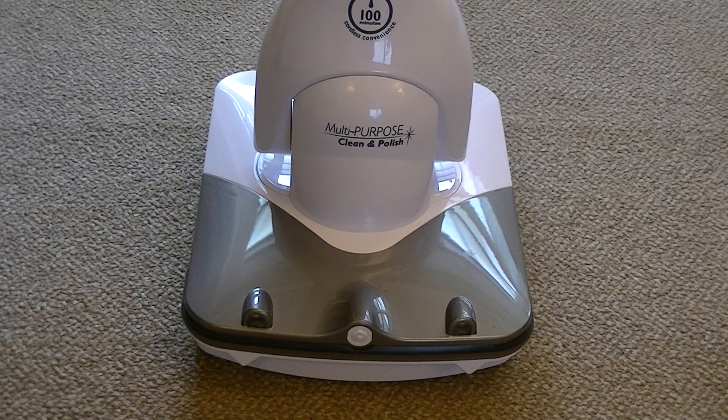So that's the end. Thanks for watching. If you like this video please subscribe and you'll be updated every time I upload a new floor care video. Until the next time, I'll see you soon. Thank you.